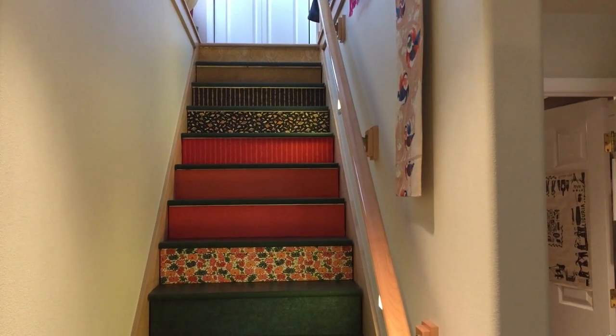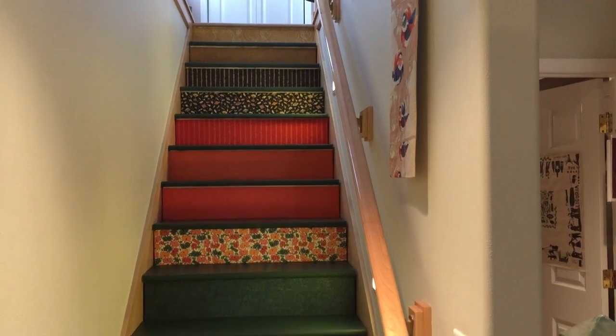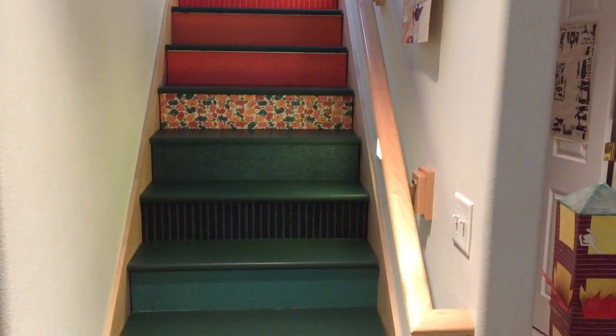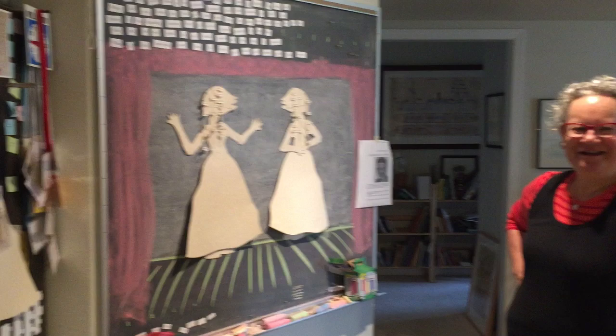Hi, it's Helen and I'm in Iowa City. I'm at Emily Martin's at her studio and look at these cool paper stairs that she made. So neat. And here's Emily. Hi, Emily. Hi, Helen.